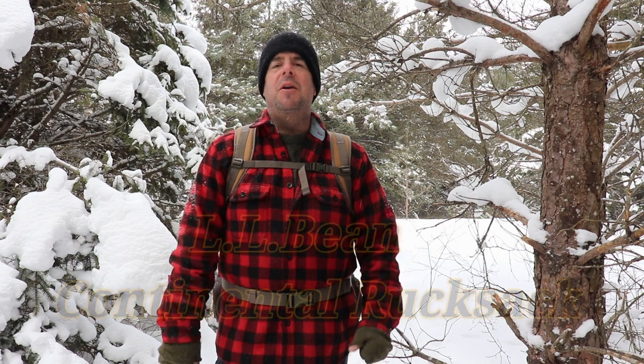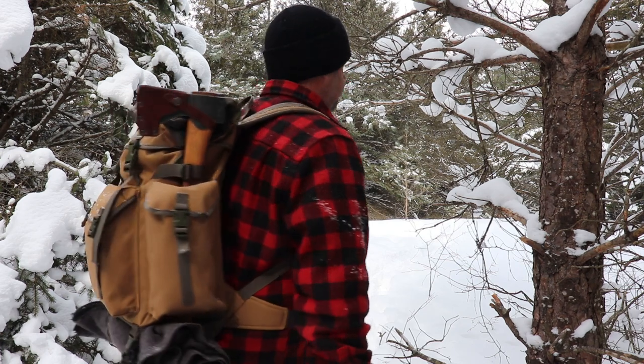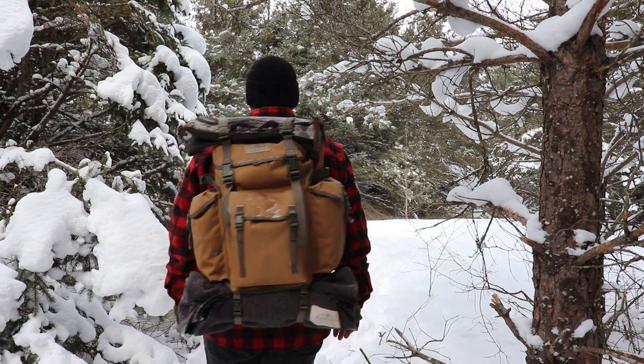Hey everybody, thanks for joining me today. Welcome to the channel. Today I wanted to share with you a pack that I got recently — I've only had it about two weeks, so this is by no means a long-term review. It's mainly my first impressions of the LL Bean Continental Rucksack. Before I take the pack off, I just want to show you how it rides on my shoulders. I'm 5'8" for reference.